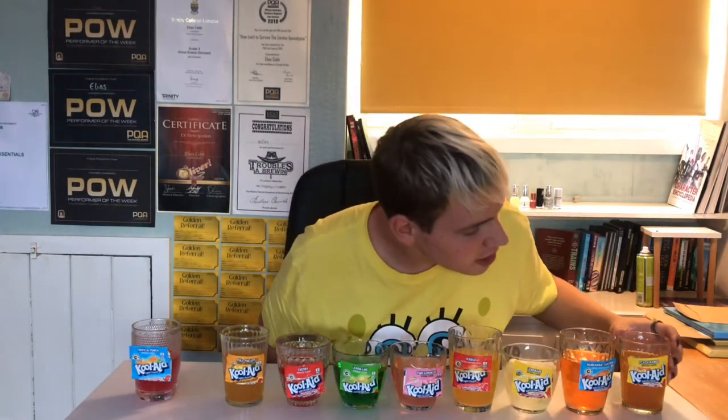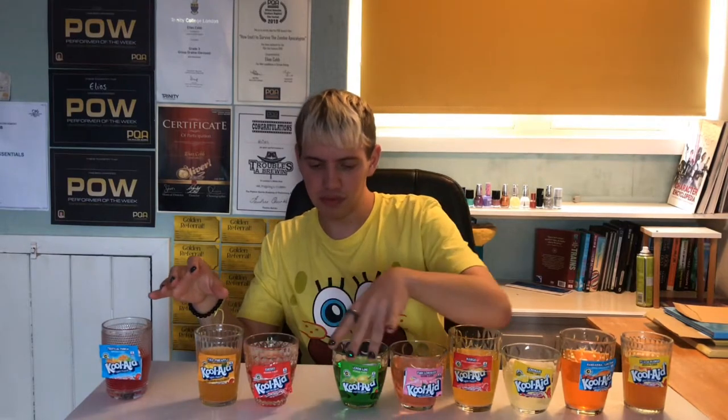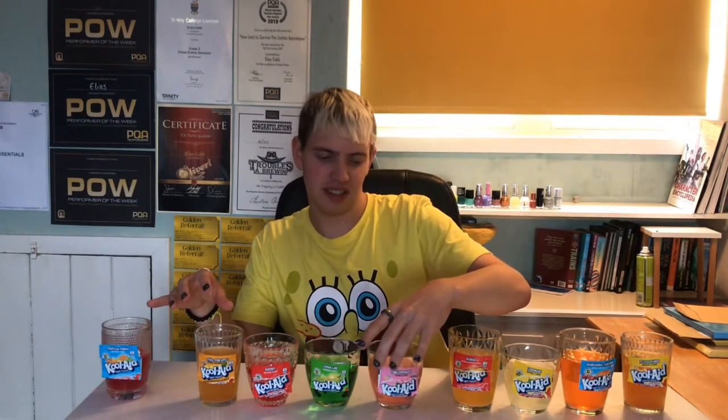Lemonade, Tangerine, and Peach Mango — which is the worst. This is terrible, I hate that. I hate that with a passion. Sorry, I don't know what it is about it, I just do not like it.